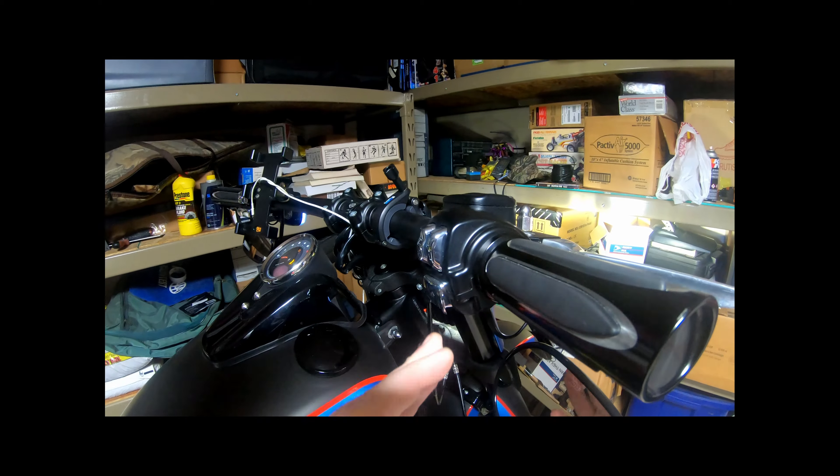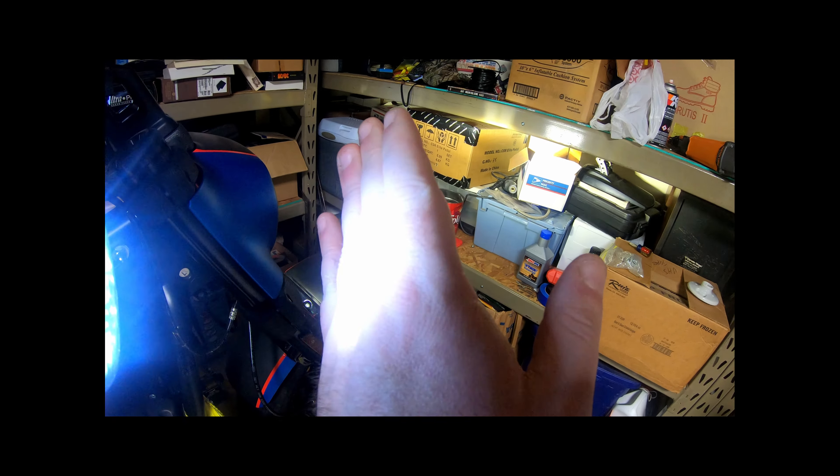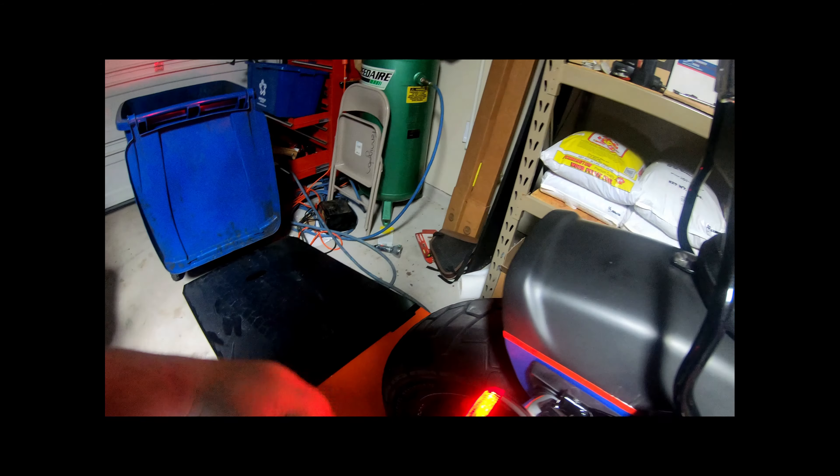Right turn signal's working. You can see the yellow on my hand — maybe. It's working. Turn signals working.